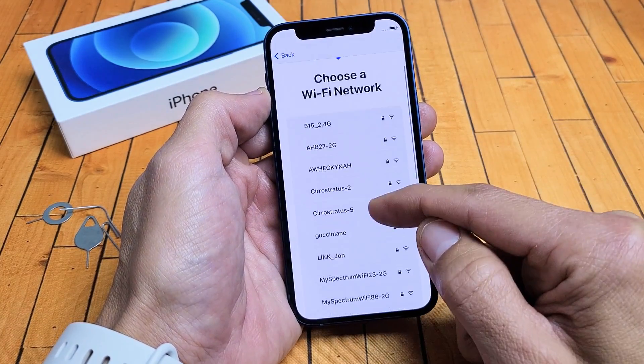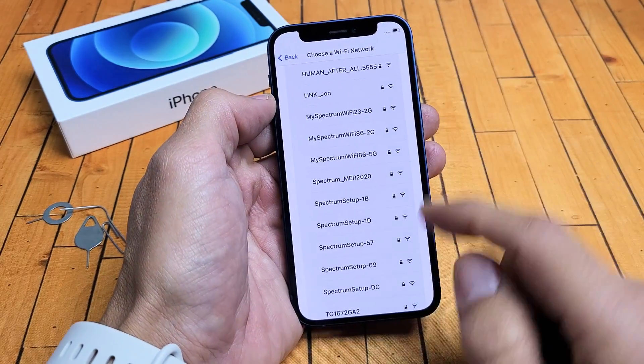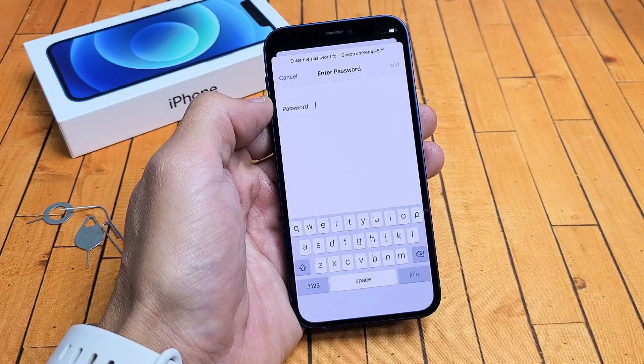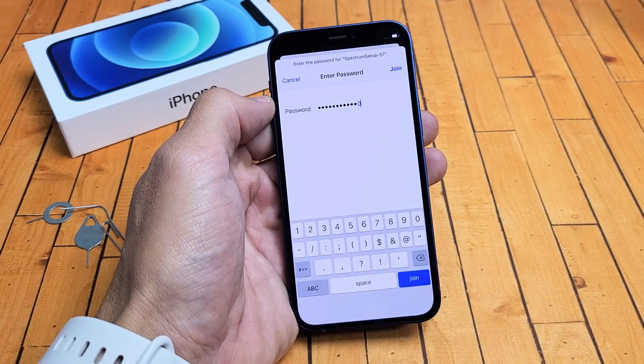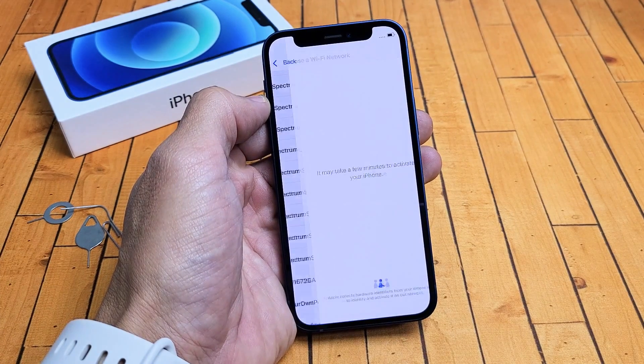Go ahead and choose your home Wi-Fi network. Mine is right here. Go ahead and enter your password. After you enter your password, tap on Join.